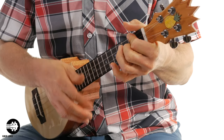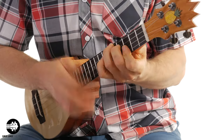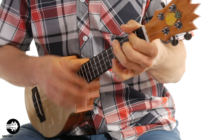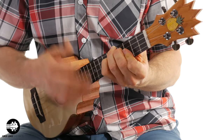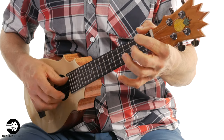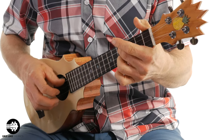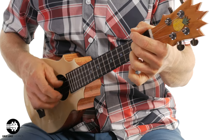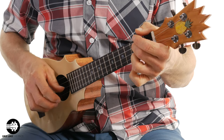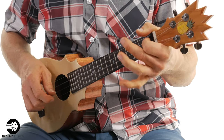So I'm just going to play a little bit so you can hear what it sounds like. Let me do some fingerpicking — I'm just going to improvise a little bit something here.